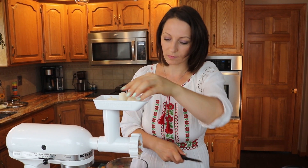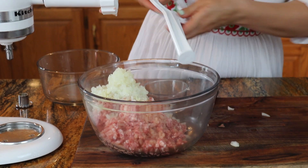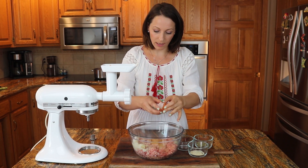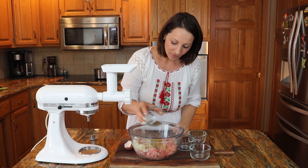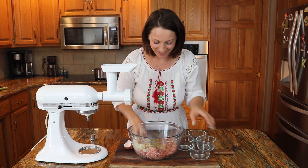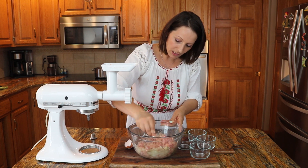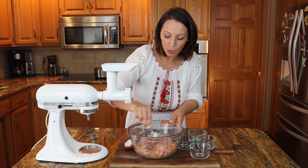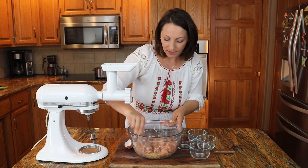Tengo los dientes de ajo que los voy a triturar también y mitad de cebolla. Ya molí mi carne. Ahora voy a añadirle un huevo, el garlic salt, el orégano seco, un poquito de pimienta negra. Y lo voy a mezclar hasta que incorporamos todo. Para hacer nuestras albóndigas, mucha gente tal vez lo hace diferente, pero a mí me gusta añadirle un huevo porque si le añado el huevo, la albóndiga no se va a deshacer — va a quedar bonita, redondita y bien sabrosa.